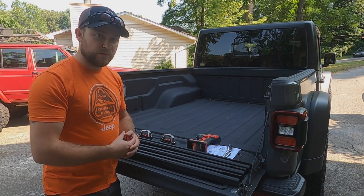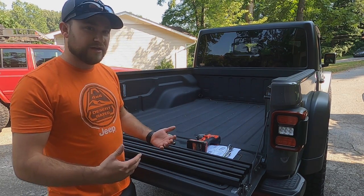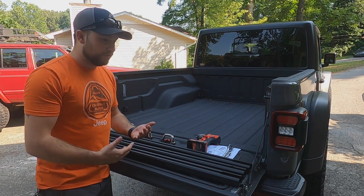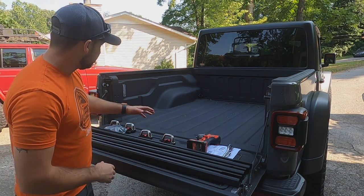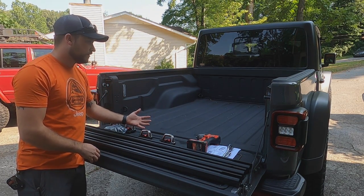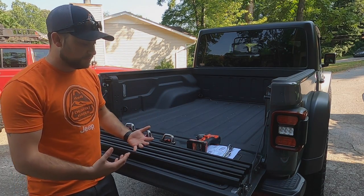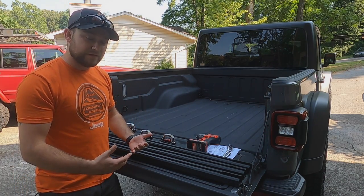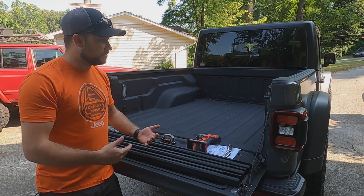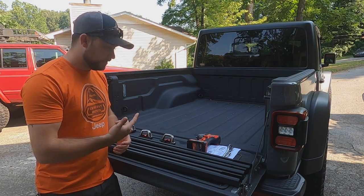This should be a pretty quick install. We're doing this because not every truck comes with the bed rail system like ours. One thing you're going to see us struggle with a little bit is the bed liner that's already there — some of the pre-drilled holes are already filled with bed liner. We're going to try to see if that's a problem for us and figure out some ways to work around that. So let's get to installing this.